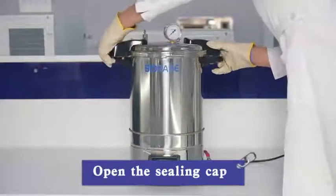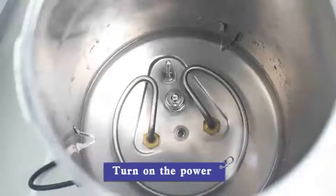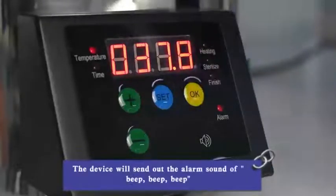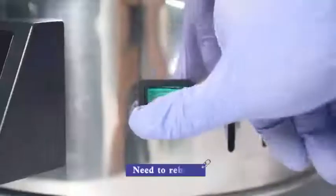Wear a protective glove and open the sealing cap. If there is no water or insufficient water in the cavity, turn on the power — at this time the alarm light will light up. After pressing the OK button, the device will send out an alarm sound of beep, beep, beep. To silence the alarm, you need to reboot the device.